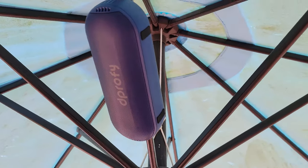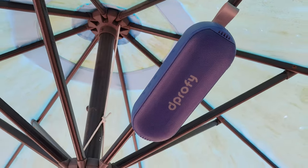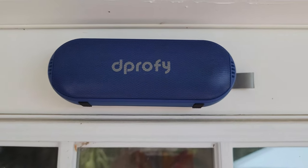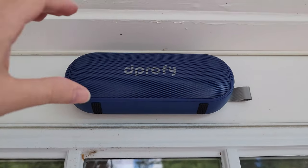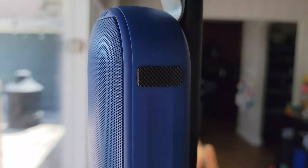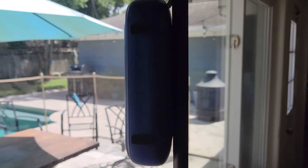So this is the speaker itself. As you can see, it has this nice blue color. It has an IP6 waterproof, dustproof rating. So it can basically get splashed, or if you're quickly caught in the rain and get some water on it, you're going to be fine. This is not meant to be submerged or dropped in the water, because that is going to be too much water. So keep that in mind.